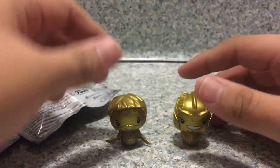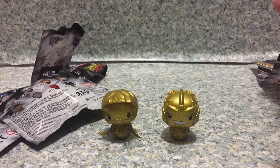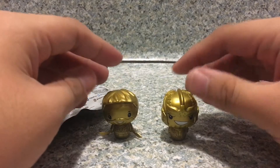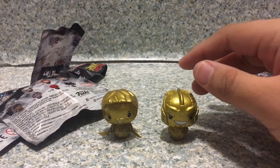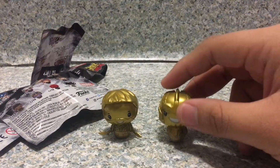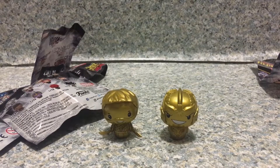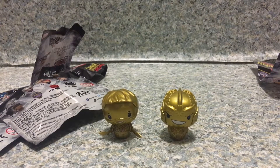So overall, I gotta say these two pint-sized heroes are really, really cool. I like them. Well, basically I did get these from the Collector's Corp box on Amazon. I'm maybe gonna get the MCU ones — probably.